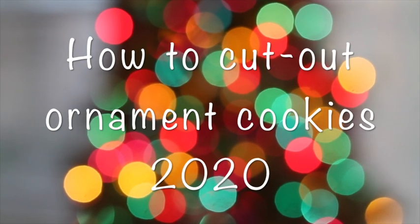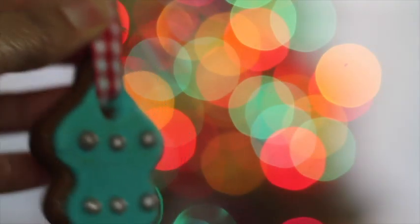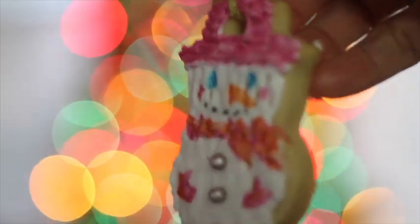Hi everyone, my name is Lupita and welcome to the Cookie Couture where flavor and design collide. Today I'm super excited to share this tutorial with you because I love to make ornament cookies and I have been making ornament cookies for many many years. I'm going to share some pictures of them.